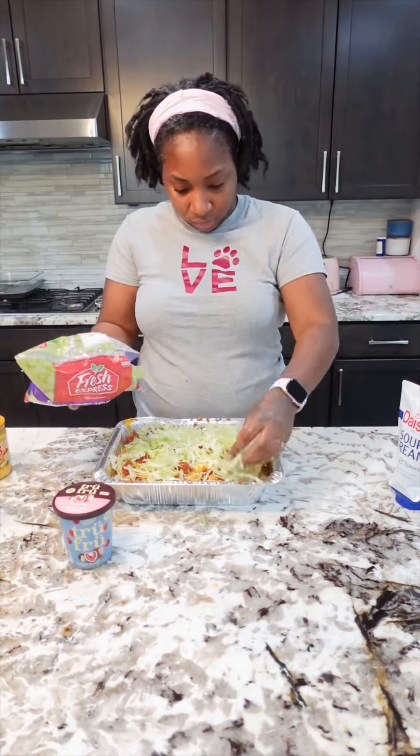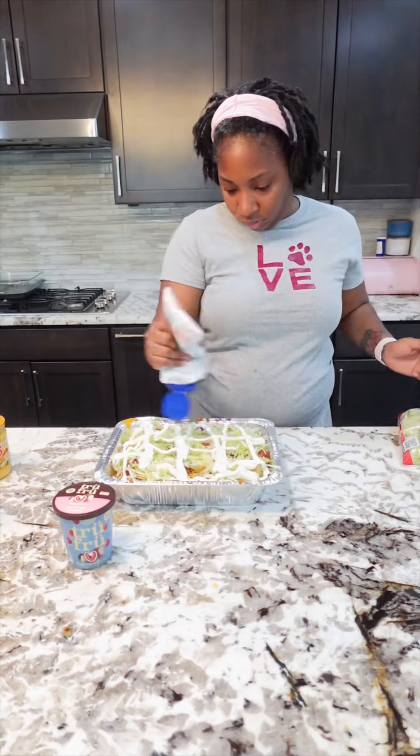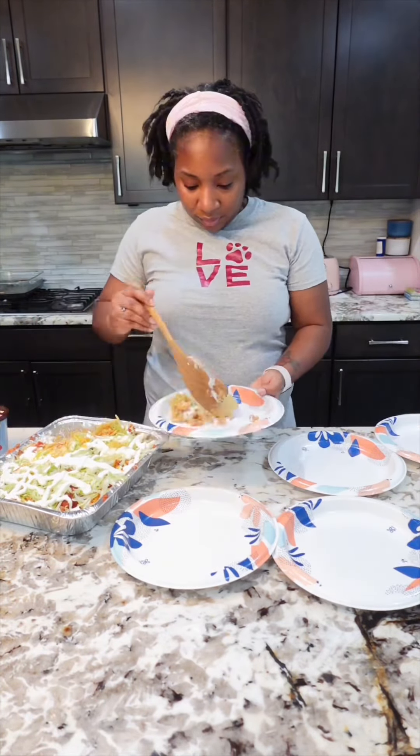They were chef's kiss amazing. They were so good my kids asked me to make some more after I had already slaved over the stove. Absolutely.